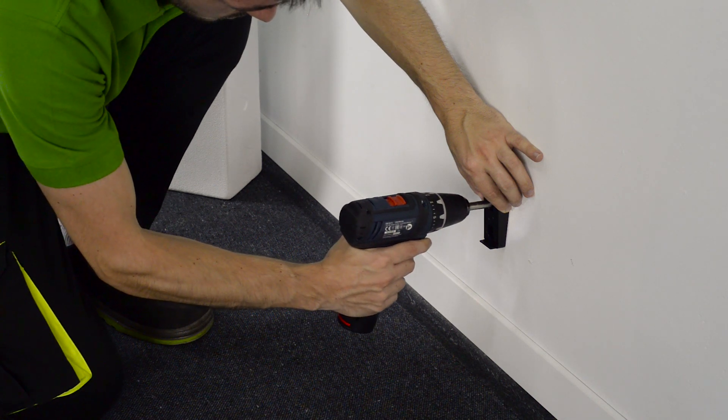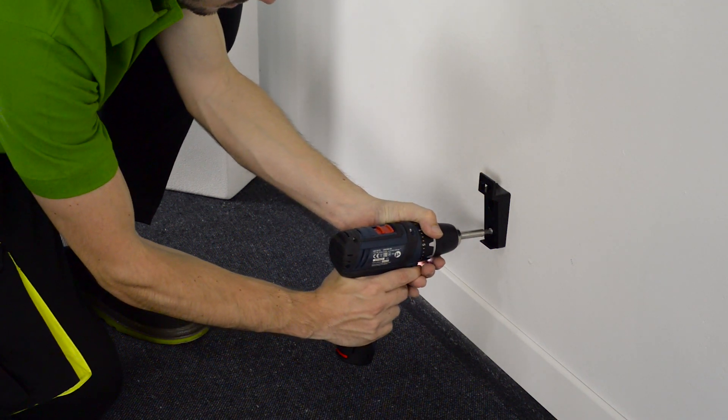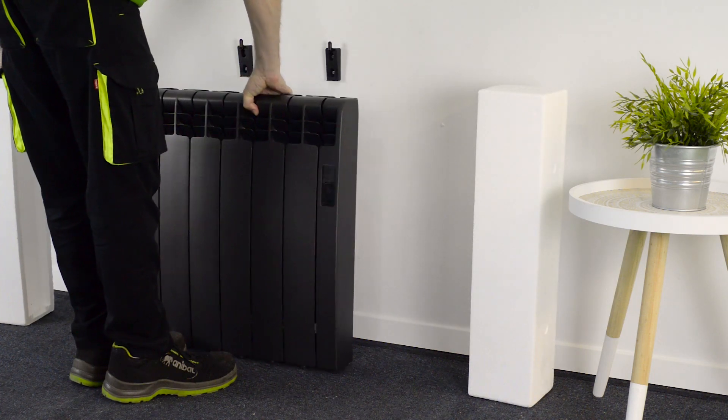The lower supports have a different design to the upper supports, so you can differentiate between them. Remove the side protectors from the radiator and unroll the cable, making sure it's not tangled.